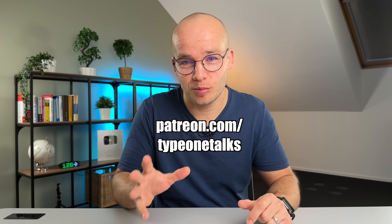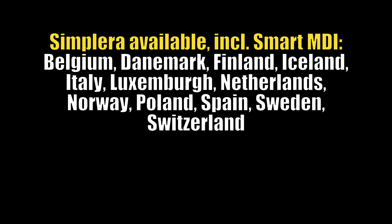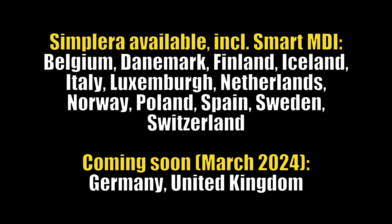Simplera Instinct — the combination of the Simplera sensor with Medtronic's AID algorithm — is currently under European review but not yet available in Europe or the US. But Simplera isn't the only new glucose sensor to hit the market this year. I recently tested another new CGM you've probably never heard of, so go ahead and click that video to find out what it is.